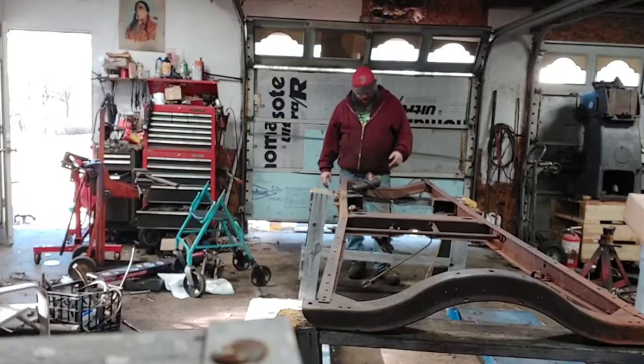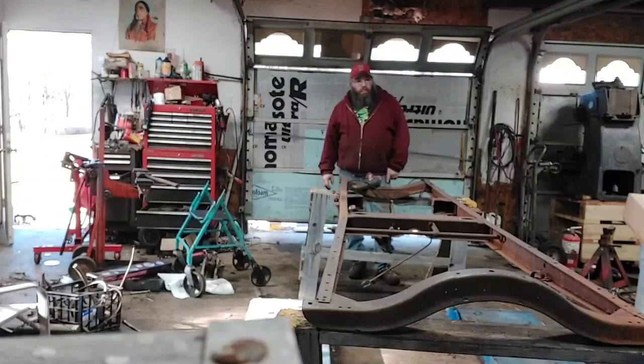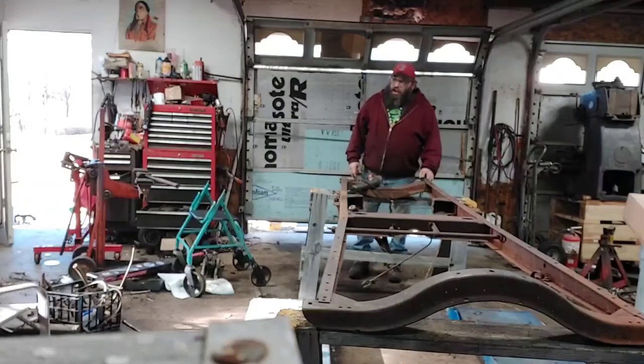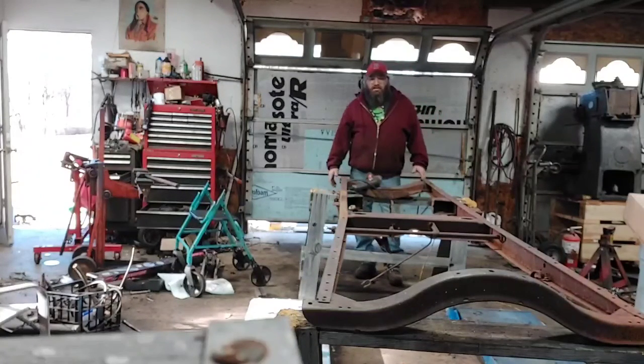Up on the hill I have a couple of Model A frontends. I have a Model A truck frontend up there — it's a little wider. I don't know if that's what I want to use, and I'm still working on the rear end and an engine. I have a small block Ford, I got a big block Chevy, but that would defeat the purpose of building an antique race car.